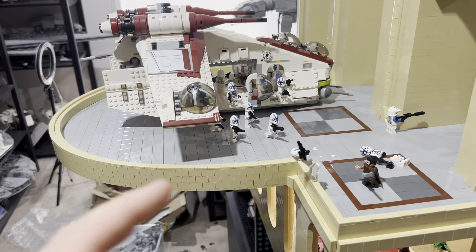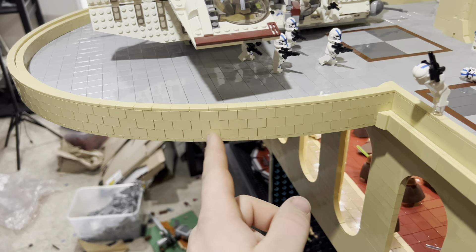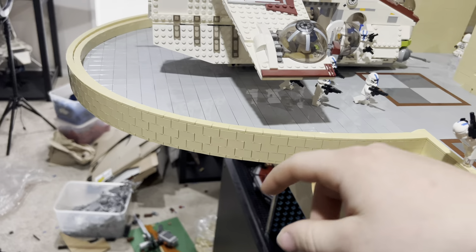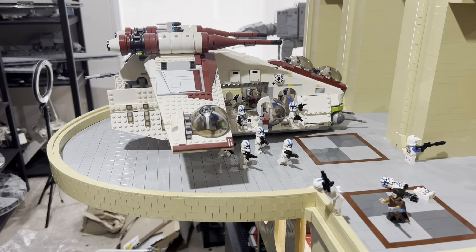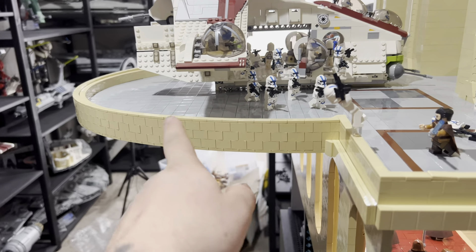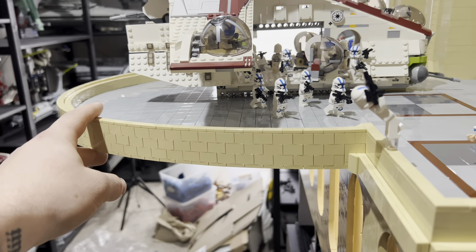My favorite part of this story is the curved balcony, just like in the game. To get the curve, I stacked a bunch of 1x2 bricks together — when you stack enough of them there's a little flex and you can eventually get a full circle. I also managed to get a gunship onto the balcony, which actually acts as support and makes it more sturdy.